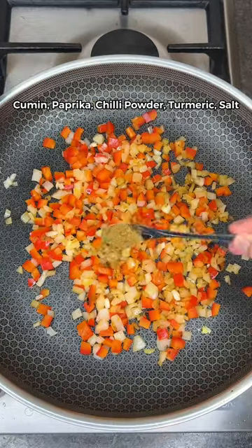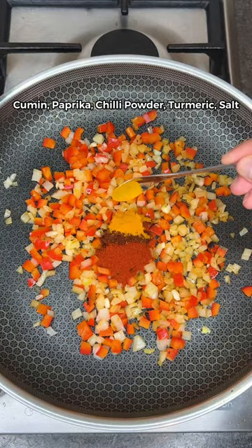Cook this for a minute before adding cumin, paprika, chili powder, turmeric, and salt.